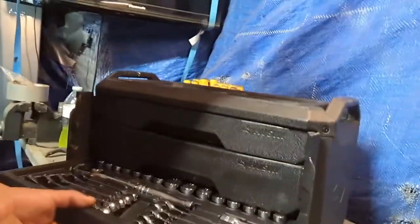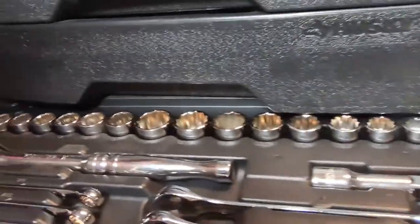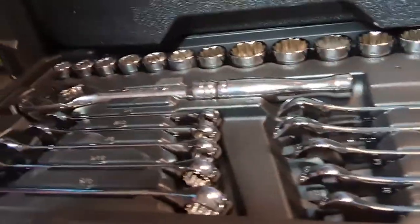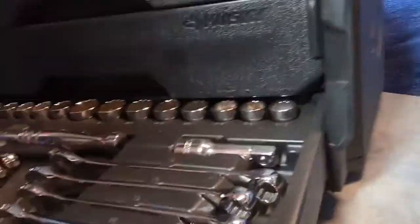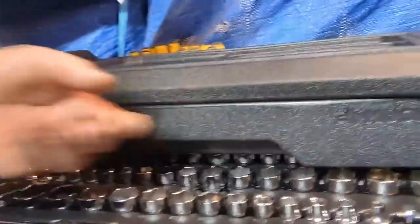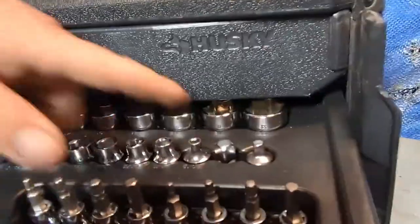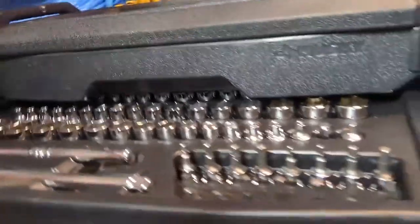You open it up and there you go, guys. So let me show you what you're going to be getting. You get sockets and all that. Let me show you the top and the middle — this is the 3/8ths. You get extensions, Allen keys, adapters. You get everything you need for your basic work.